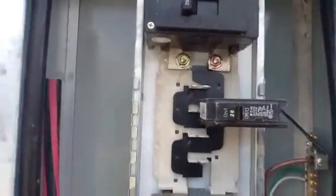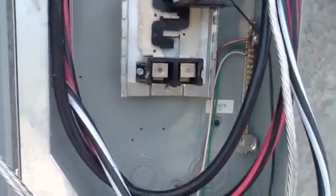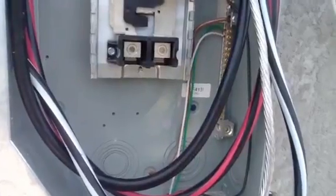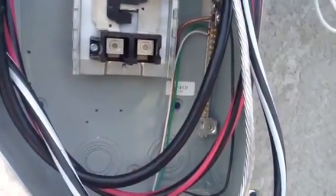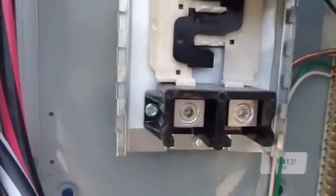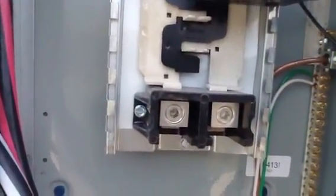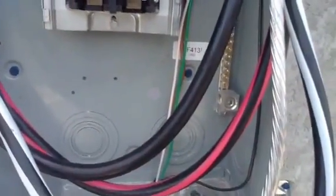We have our four wires that we're going to a sub-panel inside the house. You see your black wire, your black and red, your black wire with the white stripe, and then your ground wire, which is the bare aluminum. In front of me you see two main lugs — that's your main lugs that ties in the two black wires, the black and red and the black wire.